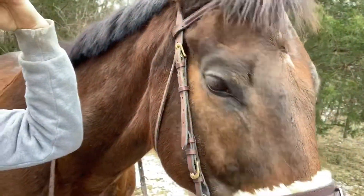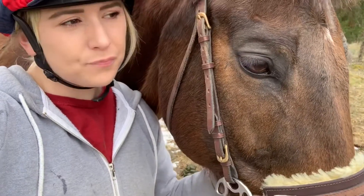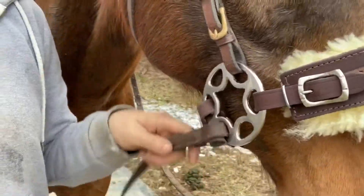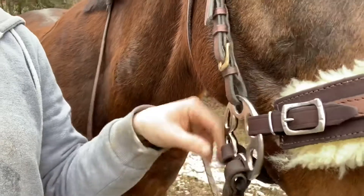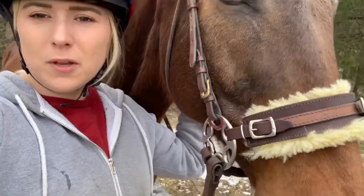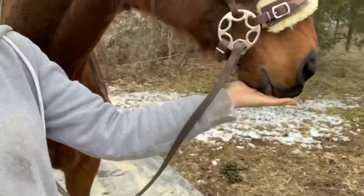Yeah, besides that I think it works really well and he went pretty good in it. It took a few minutes to get used to it, but because he's so used to being ridden bitless he adapted really fast. I actually kept the reins on the lower ring because it was looser — I felt like I could have a little more control, and it helped with keeping him collected and in a frame.